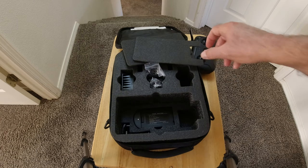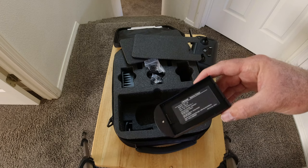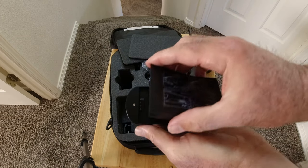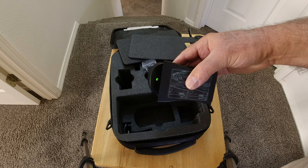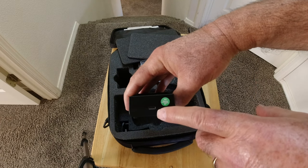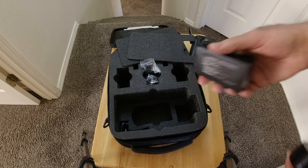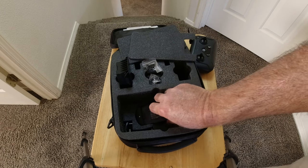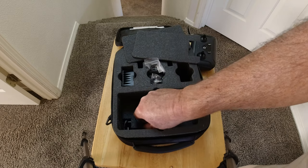There's another layer underneath with more goodies — the charger. You have to plug it into a USB power brick. You simply place a battery in the charger; when the light is green, the battery is fully charged. It's got a micro USB port you plug into a charger. It does take a while — I would allow at least probably four hours to charge a battery using a standard two-amp charger.